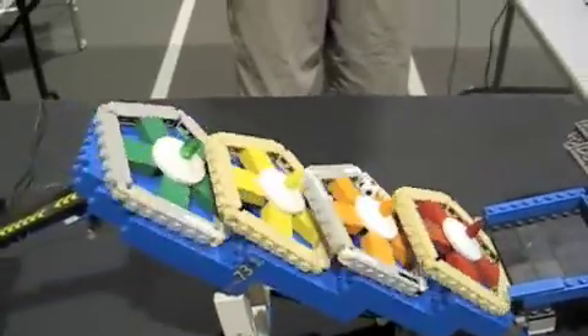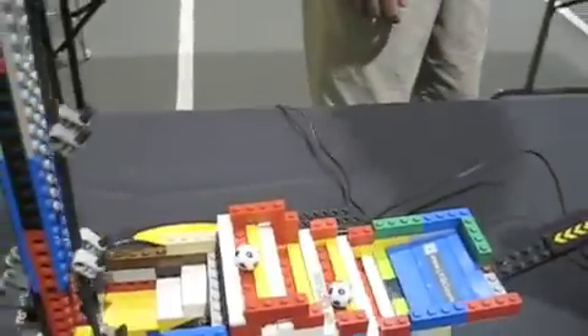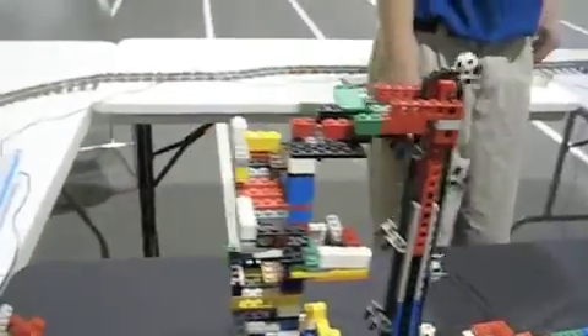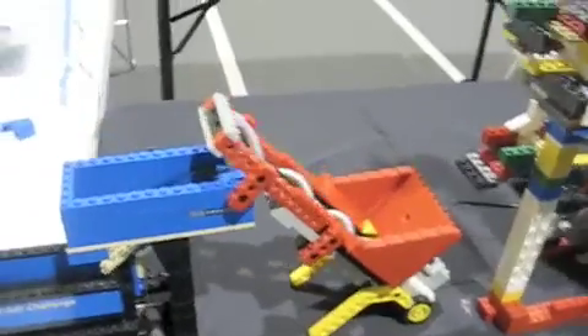Now up the Spinning Pentagons. This machine is called the Step Machine. And now into the Archimedes Screw.